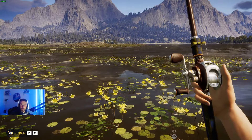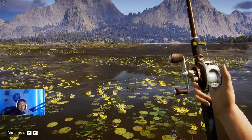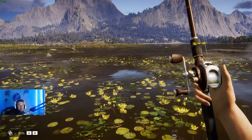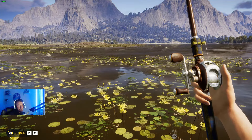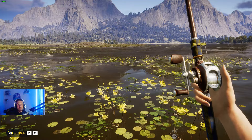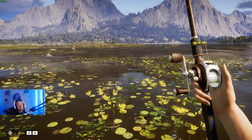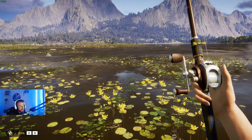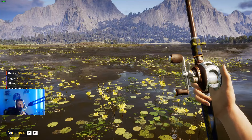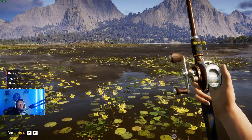Welcome back to another Call of the Wild: The Angler video. Today we're getting onto Golden Ridge Reserve, taking a look at the smallmouth bass and showing some locations where you might find a diamond for yourself. We'll be covering the location, hook size, bait — everything you need to know. If you enjoy this content, consider subscribing and join our Discord, link in the description.